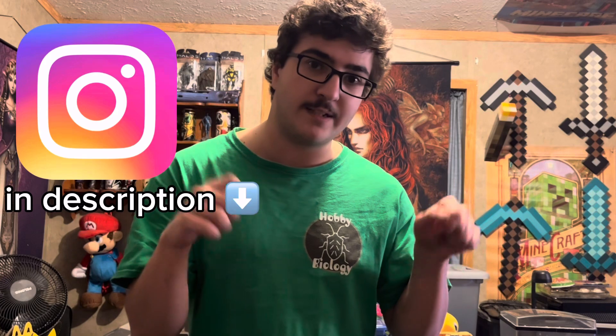I hope you guys all have an amazing new year. I'm looking forward to what we're going to be able to accomplish on the channel this year. And don't forget to check out my Instagram — that's down in the description below. I'll be posting updates on the spider there. With that being said, I'm out of here. Thank you everybody.